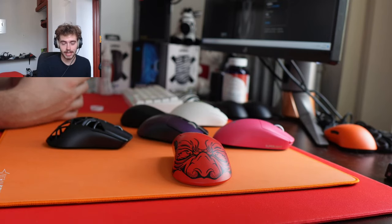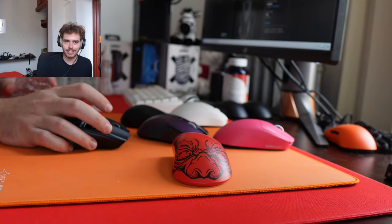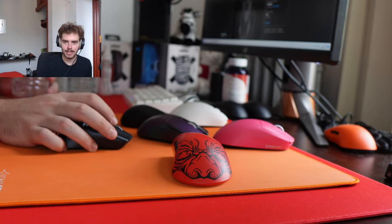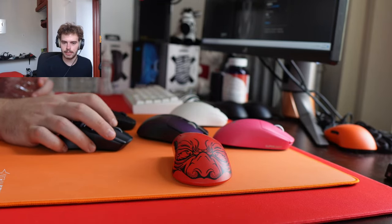Sometimes I just rip open a box and I'm like 'what am I doing, am I a neanderthal?' Between X2V2 and Lamzu Mini, which clicks are lighter? I would say the Lamzu Mini with the Juanos is going to feel a little bit lighter.